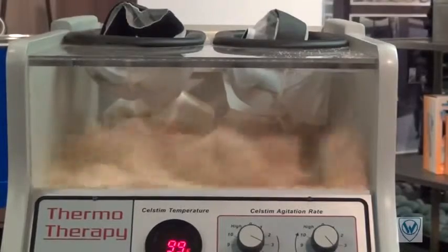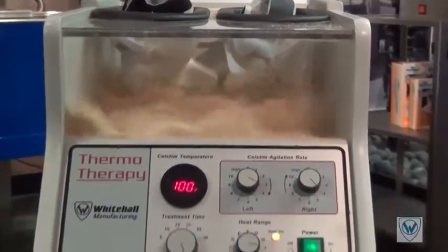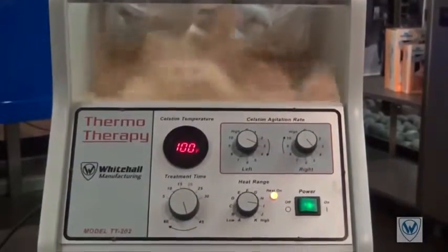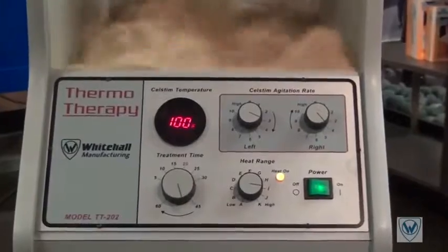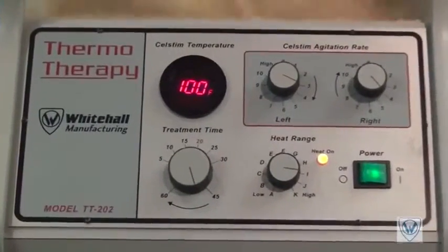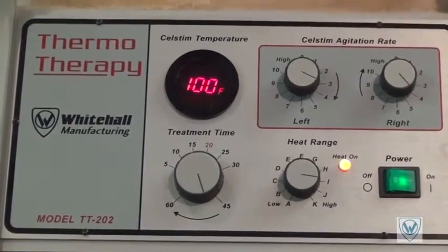Another benefit of these thermotherapy units is the control panel. All of these components can be changed out individually, thus allowing the end user to do the repairs in-house versus packing and shipping the unit back to the manufacturer for replacement of an expensive motherboard.